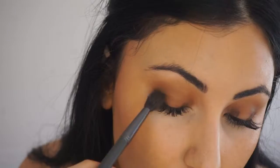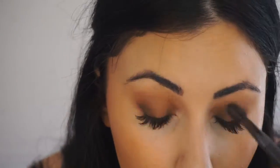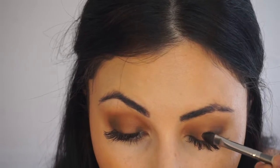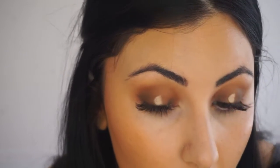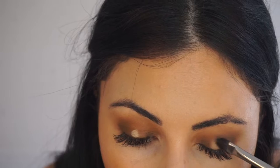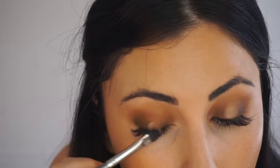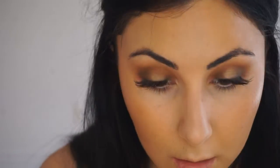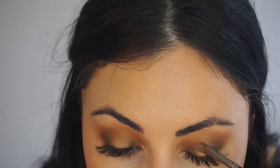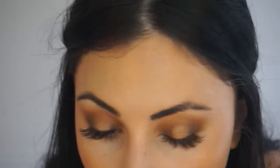Then we're going to blend again very gently. I'm going to go back with the Pukey color and go over it. Then I'm going to use a concealer brush, go back with my foundation, and put that in the center and blend just the center. Then I'm going to use this brush with the sparkling shade Queen and apply that on the foundation area to stick that Queen color.